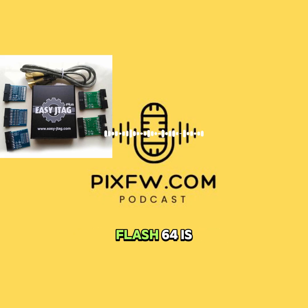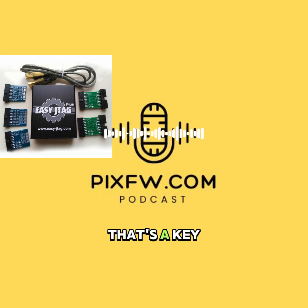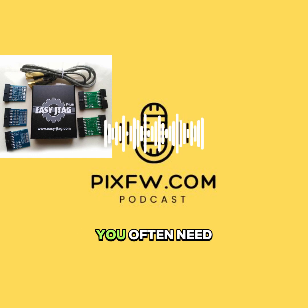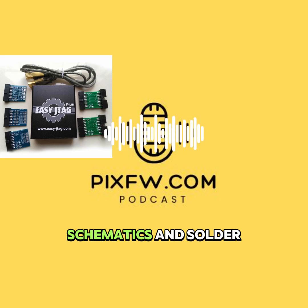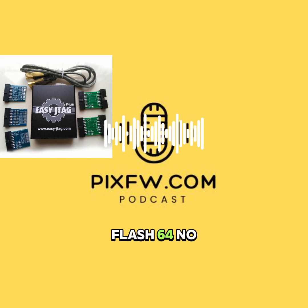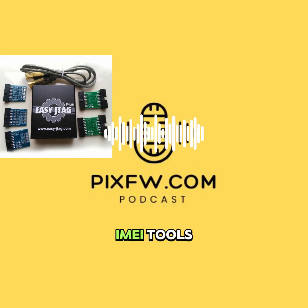The big limitation compared to the Flash64 is no direct UFS write support — that's a key difference for modern devices. Also, setting up JTAG can be complex if you're not familiar with it. You often need to understand board schematics and solder tiny wires — it's not plug-and-play. And, like the Flash64, there are no built-in Android IMEI tools.